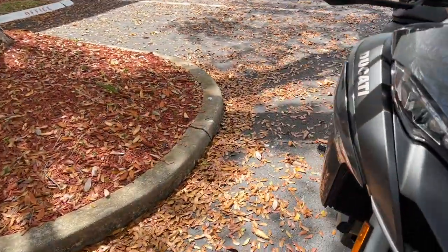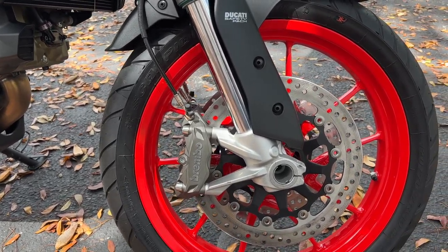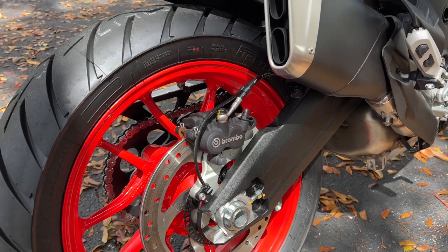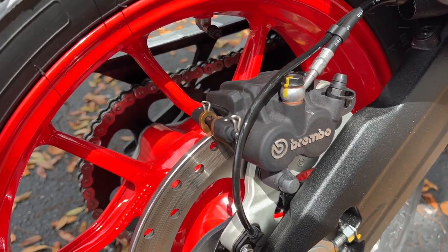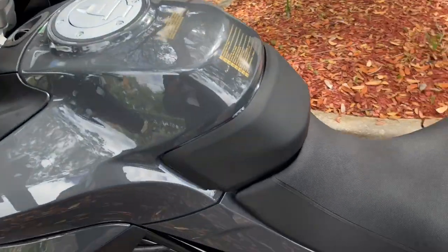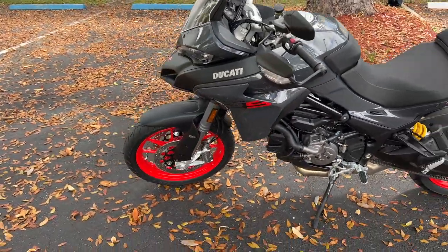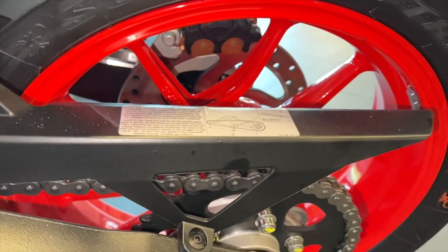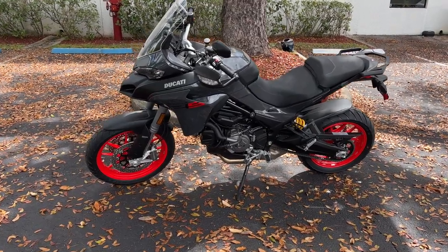For brakes, you're looking at Brembo M4-32 monoblocks on the front with 320mm discs. On the rear, a 265mm disc with a single Brembo rear caliper, which looks almost exactly the same as what's on the back of the V4. This is a six-speed gearbox with up and down quick shift. Since this is a Multistrada and not the Pikes Peak version, it has a 19-inch front wheel and a 17-inch rear, and just like the V4, it comes with Pirelli Scorpion Trail 2s.